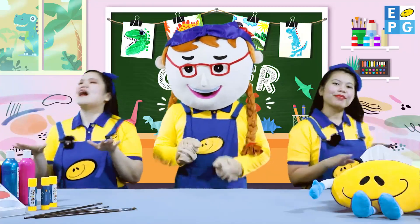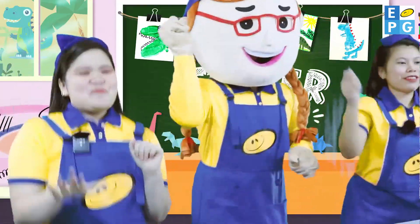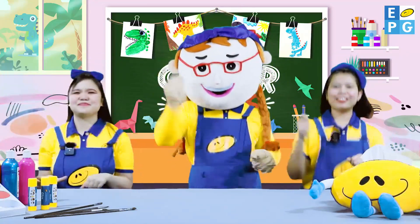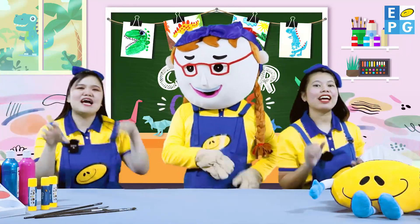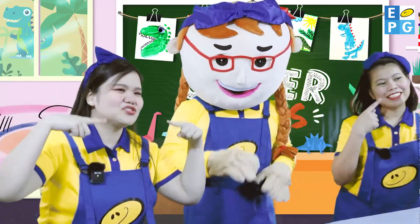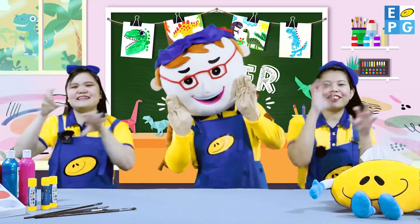Yeah! Move like a dinosaur! Move like a dinosaur! Hup! Crunch! Crunch with your teeth! Crunch! Crunch! Munch! Munch with your jaws! Munch! Munch! Roar! Lovely! Roar! Rang!